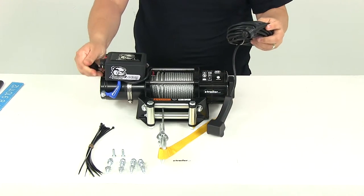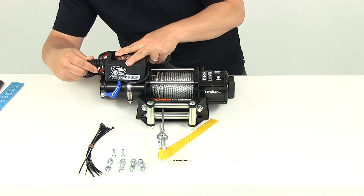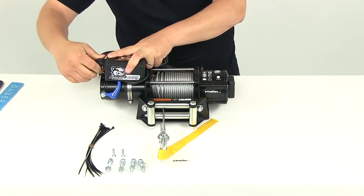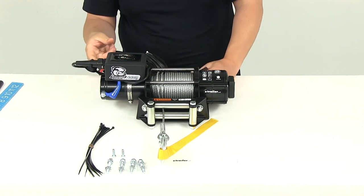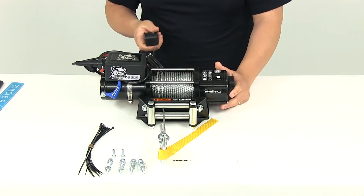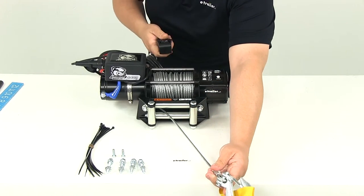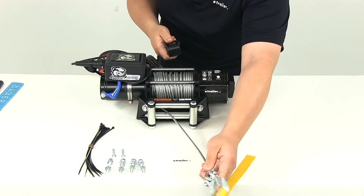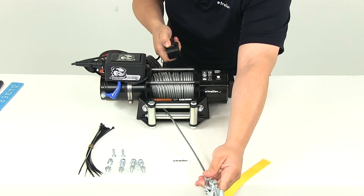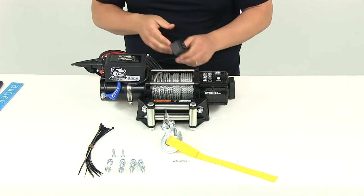Then I can connect our remote to the winch battery — it's really easy to connect, it just slides into the port. The winch battery also has an on and off switch, so we need to turn that on. Now we're ready to operate our winch. If I extend the line out, you can see it's got a pretty nice quick response time. And then if I want to bring the cable back in, I just hit the in button on the switch and it's going to roll it back in and roll it around the drum.